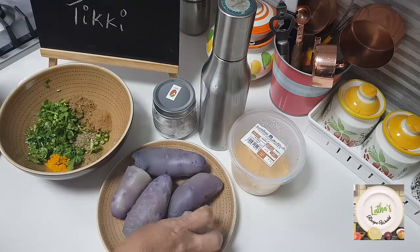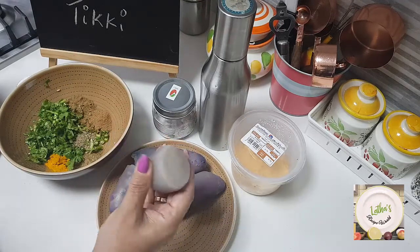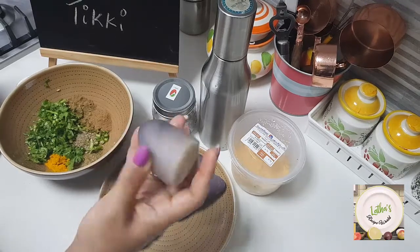They were really dark brown as I showed you in the picture. Once nicely boiled, they retain the color still.